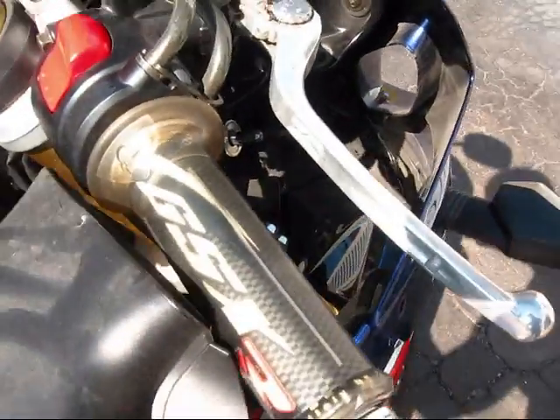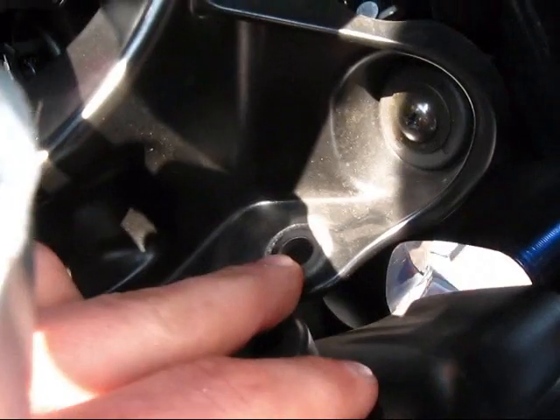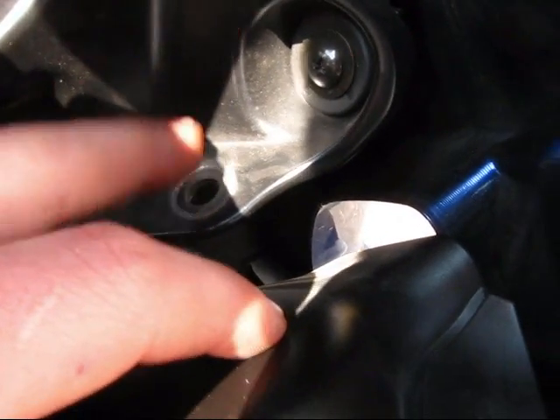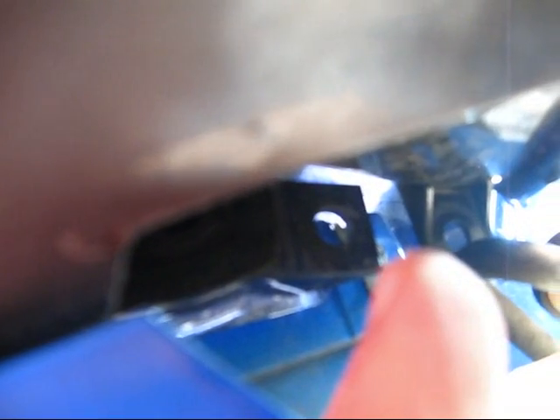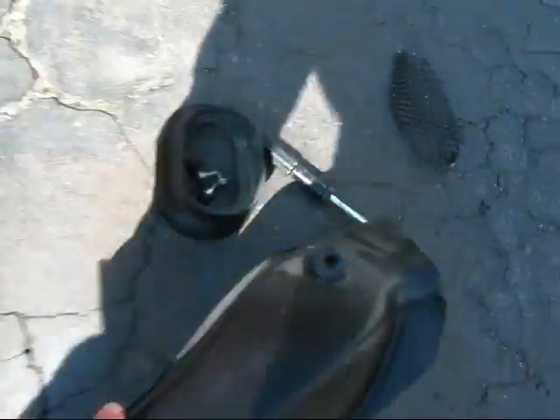There's a piece that goes in like that, with one mounting bracket — a little push pin you push in and it'll come out. Then there's another one right under there. So there are only five little things that hold it together, and once the air duct is out of the way you can see the back of the light right here.